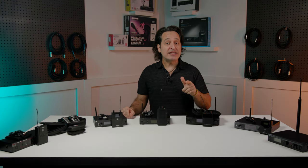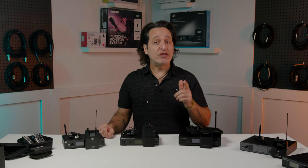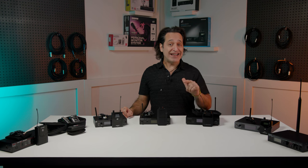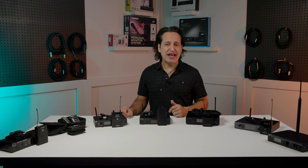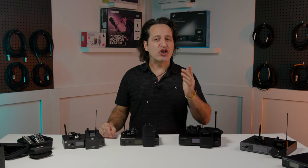You can quickly sync the P9 transmitter via scan and sync. There are separate audio and RF indicator LEDs and there's also a high-frequency boost if you need a little bit more clarity in the top end. Topping it all off is a pair of SE425CL earbuds that sound great and also have a discreet look because of their clear housing.